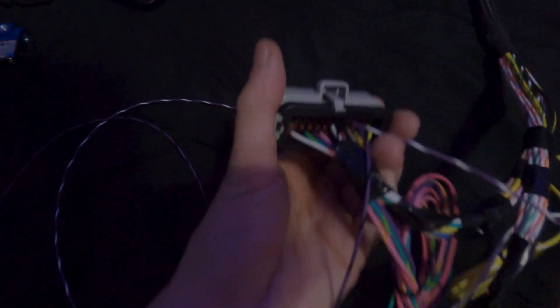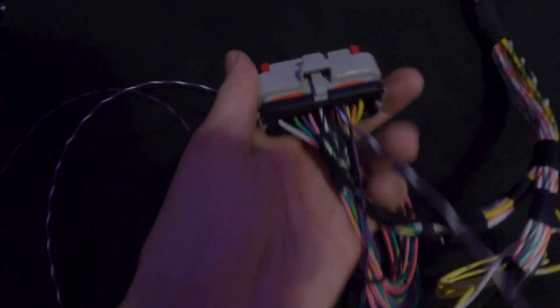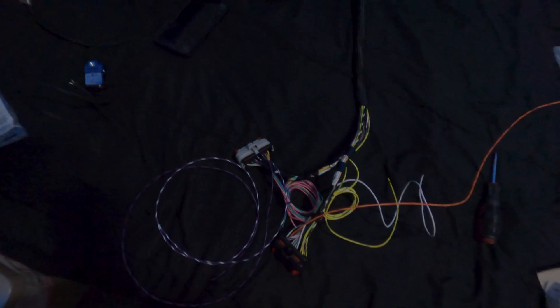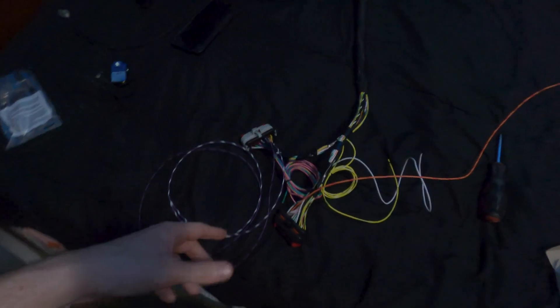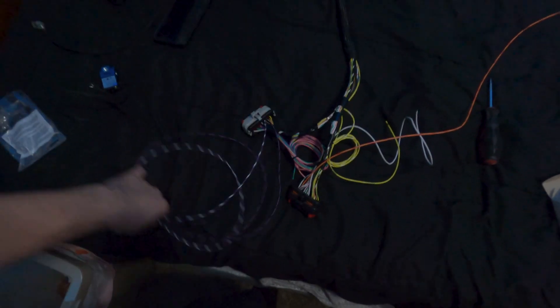I went ahead and got the two purple wires in — one is flex fuel and the other is for two-step. Again, if you order this kit, lay out your harness and do all this before you get it into your car. If you choose to do it yourself, it's always good to pre-plan, get an idea of how things are going to run, and future-plan anything else you might want to add.